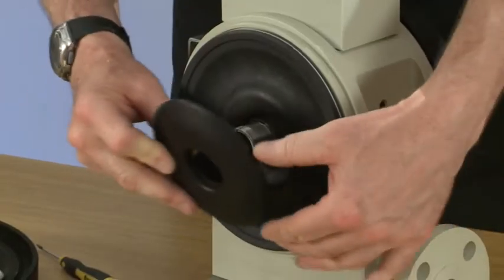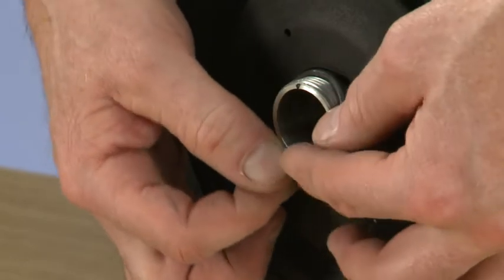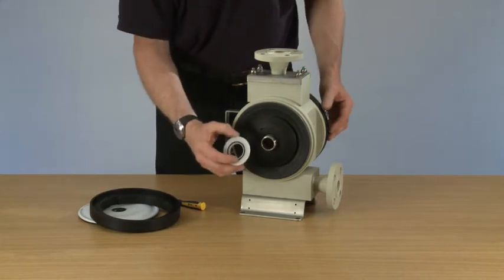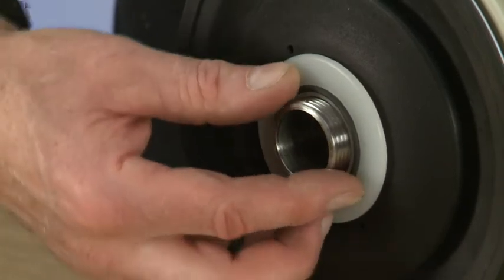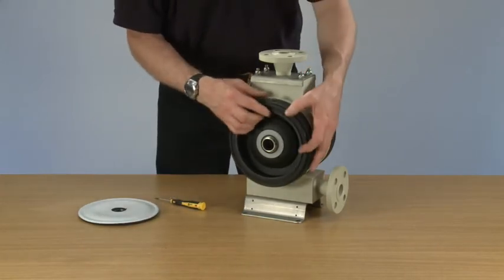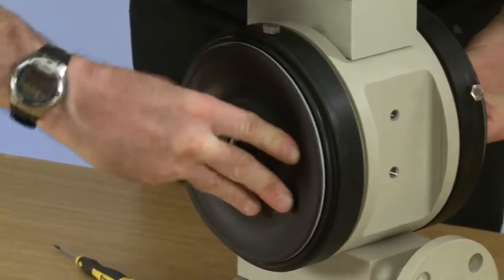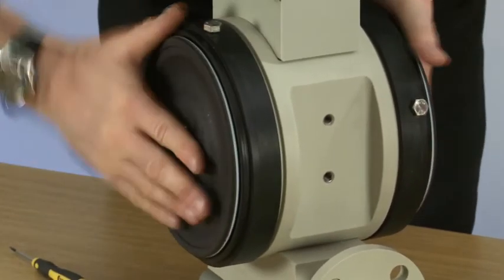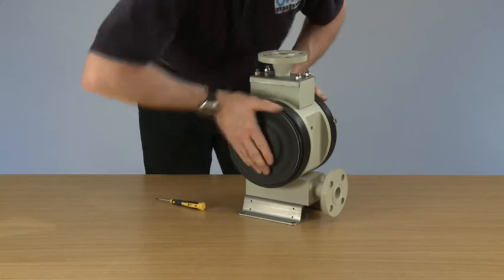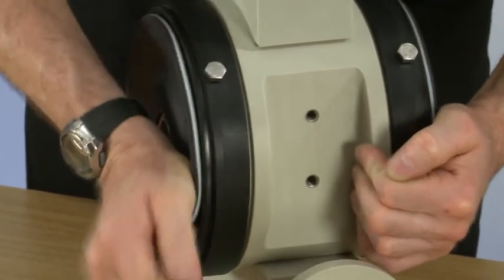Now we place the barrier disc. Then we place the O-ring — push it into the recess in the disc. Then we have the seal retainer which has an O-ring in there; push it on and into the barrier disc. Hold up the barrier ring, which you can pull off, so make sure you hold it and put on the second diaphragm. Make sure it's nice and tight.